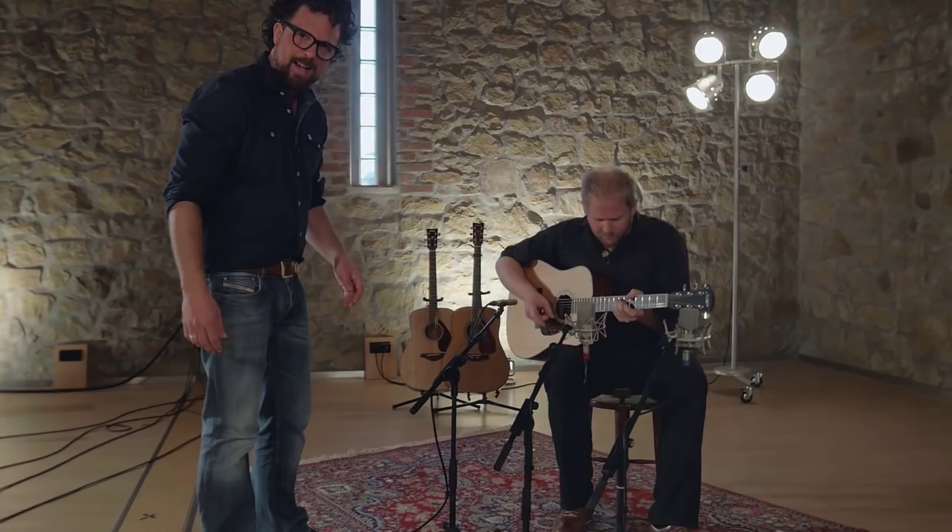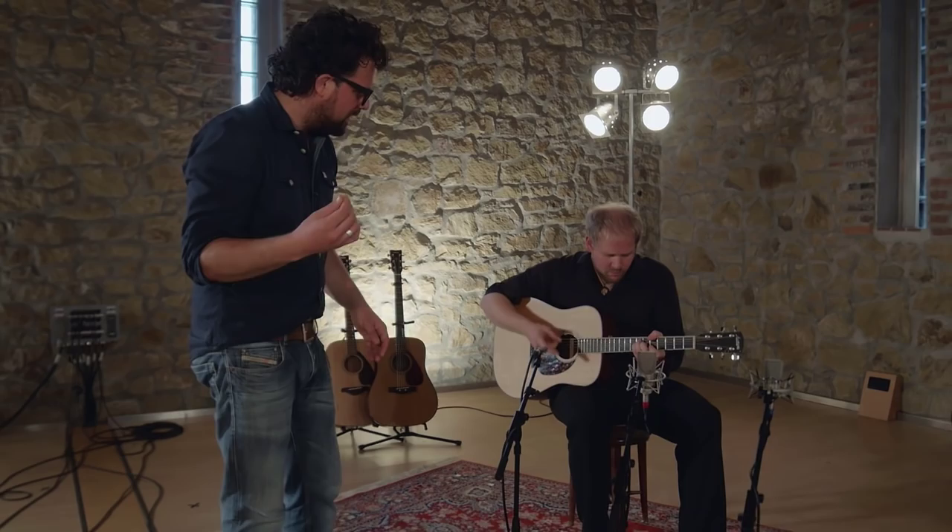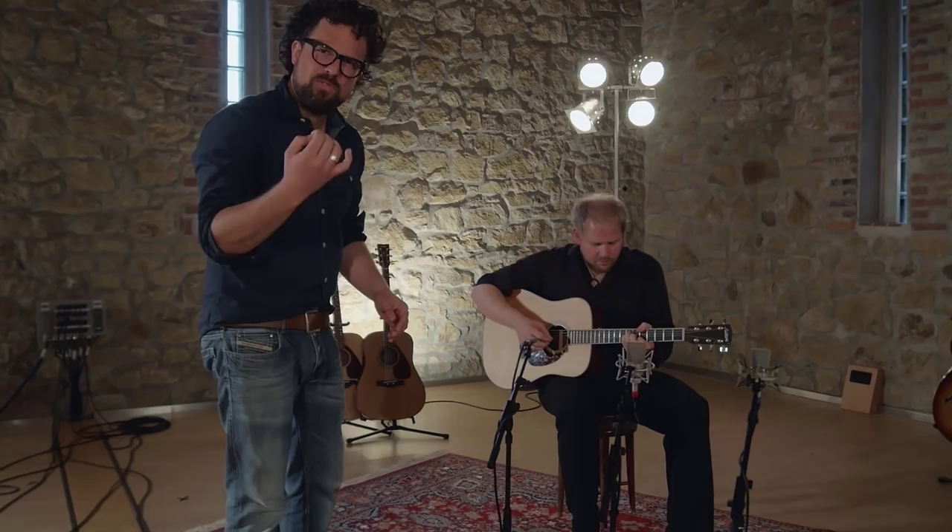The upper frequencies are nice and open, and the bass response is solid too — although it's not as full and lush. But that's because this is what the guitar actually sounds like.